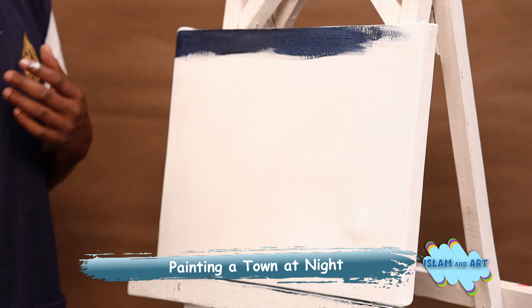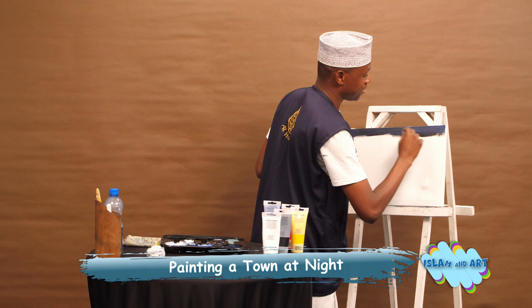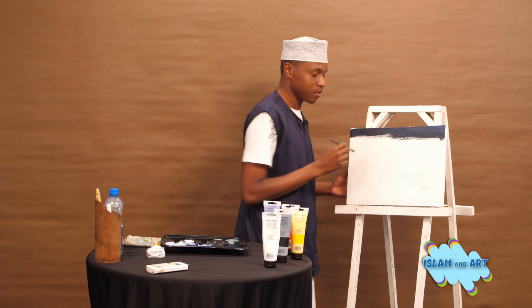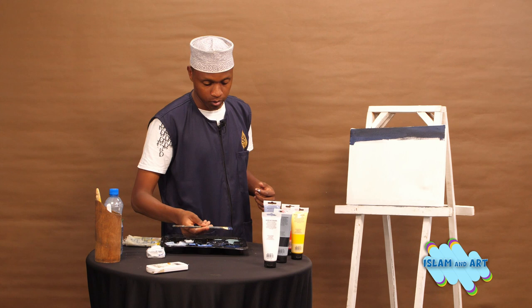Inshallah, in the future we'll paint the city of Machakos, if it will be a city. We'll also paint Mombasa, Nakuru, and Kisumu in the near future, inshallah. Today let's start with Nairobi because it's the capital city. Remember, this is just simple tricks for our beginner brothers and sisters for them to learn how to come up with the painting of Nairobi.